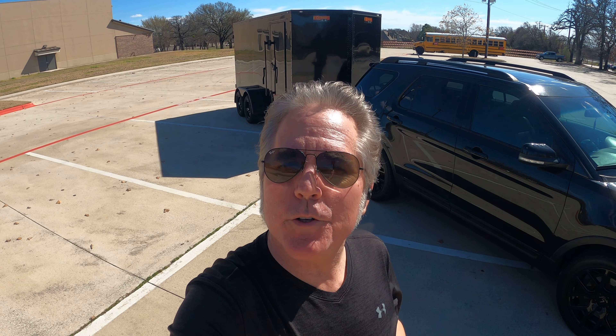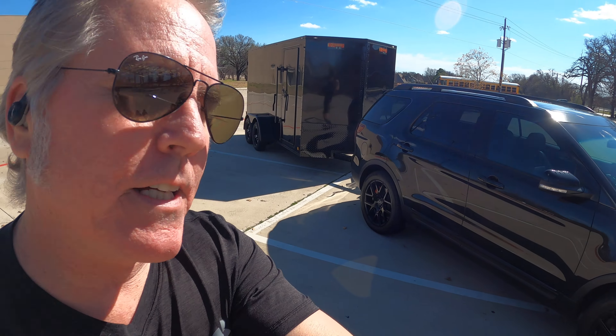Hey guys, it's Jeff from D Trailers. A little bit windy today. We're going to try and shoot this video — I'm going to try and do it in one take. Usually they take me three or four takes, but let's look at this beauty.